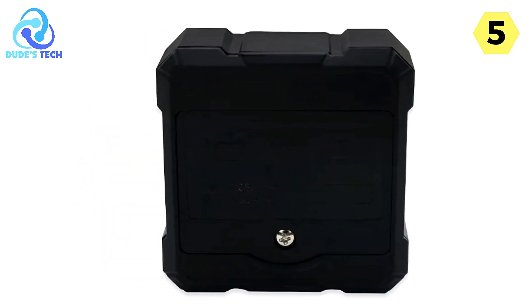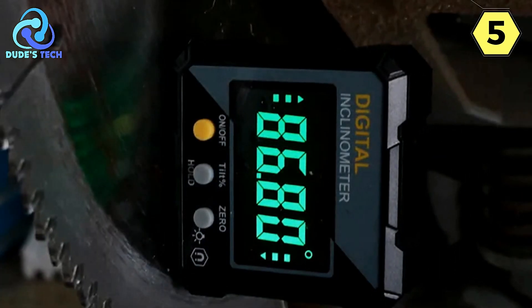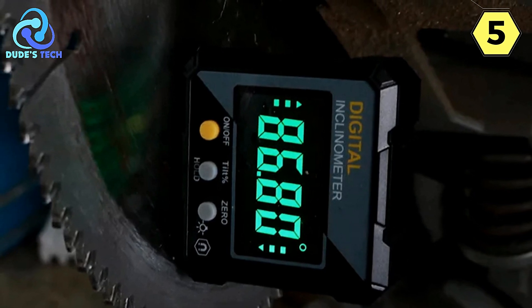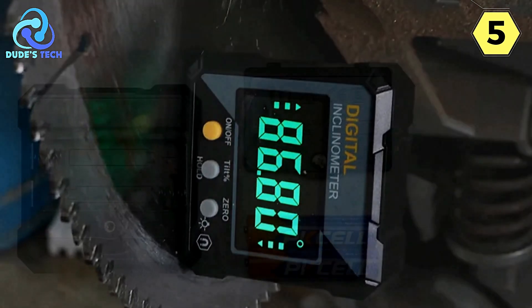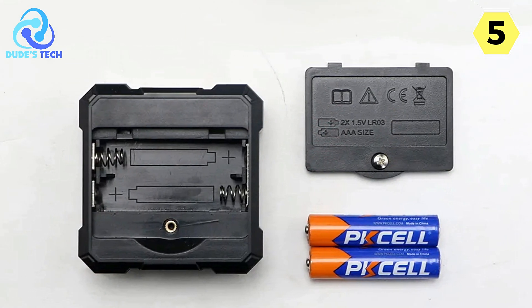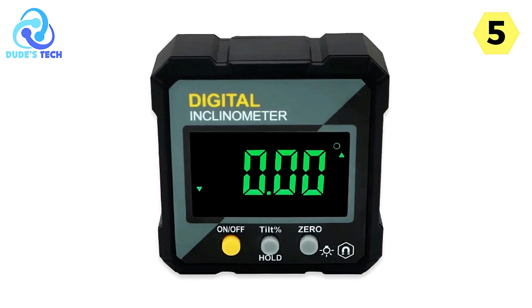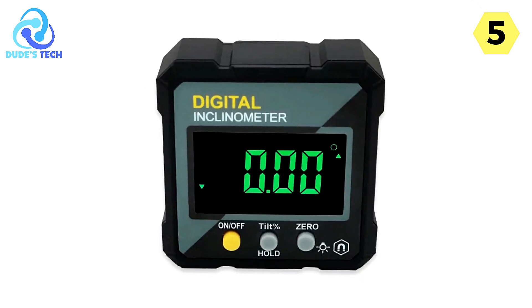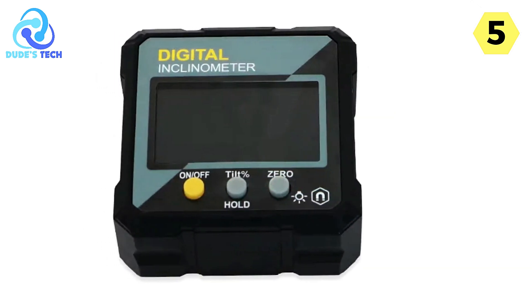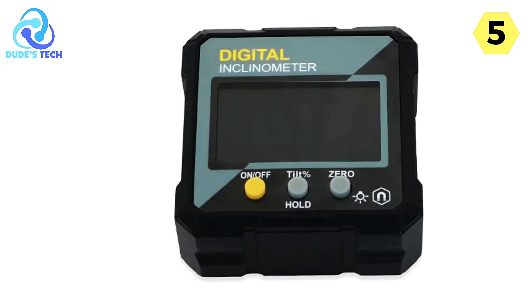The inclusion of a sturdy plastic framework ensures that the Shade Digital Angle Finder can withstand the rigors of a busy workshop or job site. This plastic frame not only provides durability but also makes the tool lightweight and easy to carry. Furthermore, the powerful magnetic base at the bottom of the inclinometer is a game-changer — it securely attaches to any iron surface, allowing for hands-free operation, truly setting it apart from many competitors.